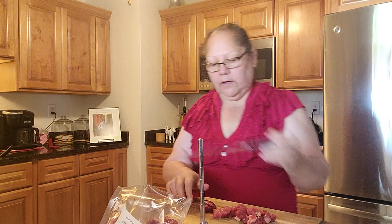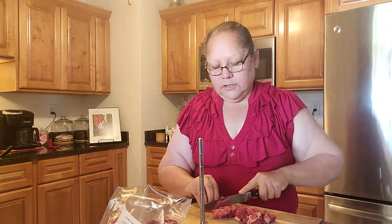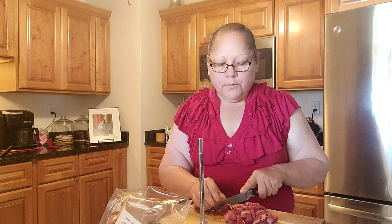Hey everyone, welcome to Margit's Kitchen! I'm making green chili today. Hubby and my uncle are outside doing stuff, so I decided I'm gonna chop up some beef, some stew meat — that's what I'm doing. Thank you all for joining me this morning. I just thought I'd make a quick green chili so you guys could see how I prepared it. The sound you hear in the back is ocean sounds.